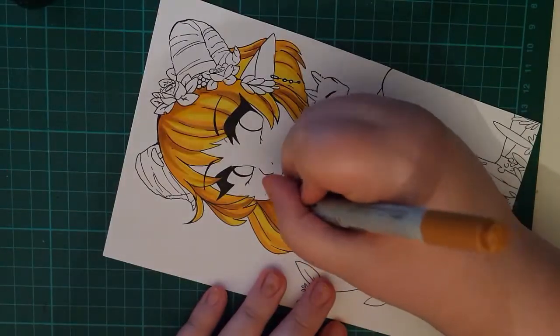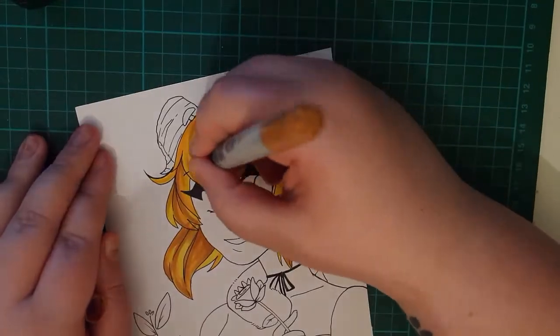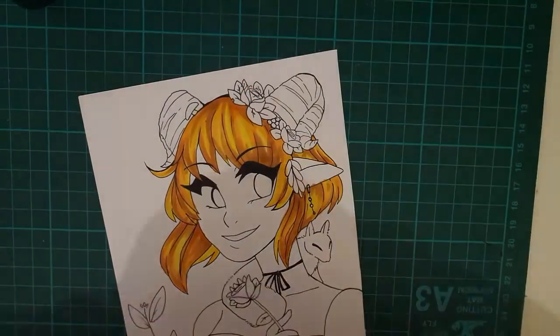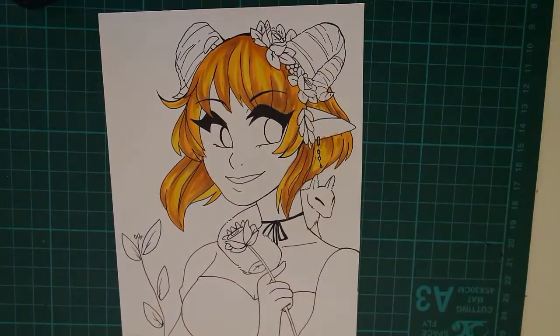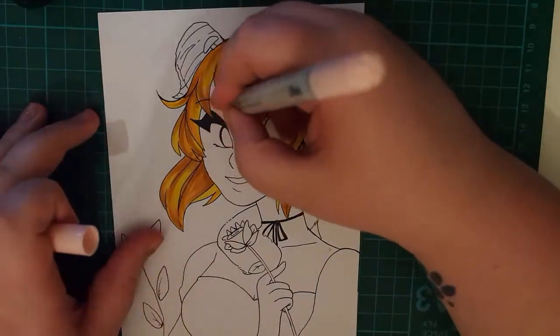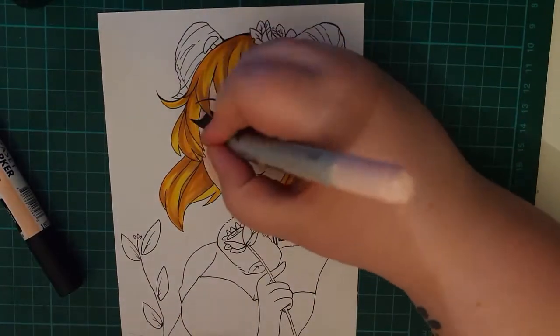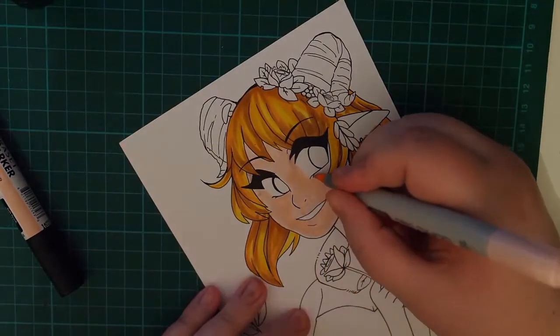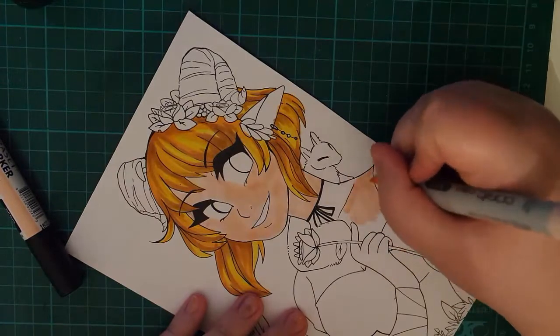I've done one or two different things on Bristol board that I've posted on my Twitter, which I'll link in the description down below. I'm really active on Twitter so if you ever want to talk to me, make sure you go down there, click on it, give me a follow and I will be more than happy to talk to you guys. I've posted some traditional art there before and sketches, but it's not very often since I'm so new to it.